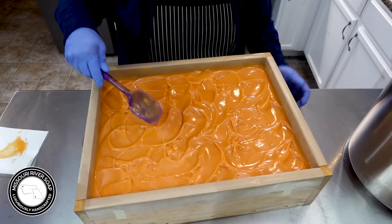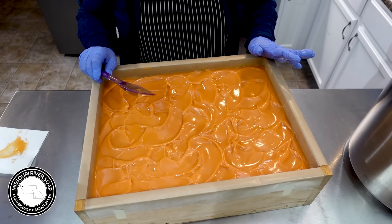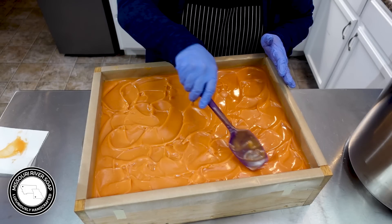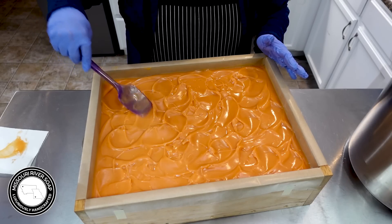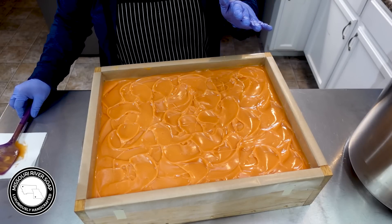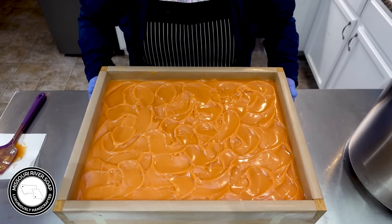I thought it would be fun to set up like a whole cozy mood with some lights, but it's like 95 degrees here and I'm just not really feeling the cozy at the moment. I love cozy but not when it's 95 degrees — give me a fan and a cold drink. But by the time you see this it probably will be cozy season. All right, so here we have the new Pickin' Pumpkin soap and I'll see you back here for the cut.